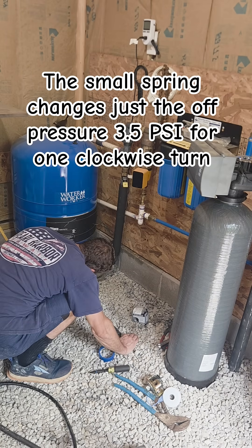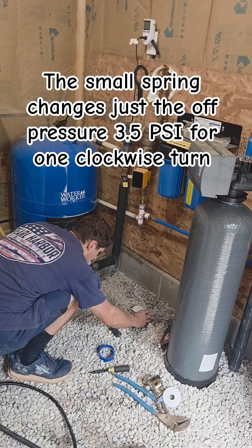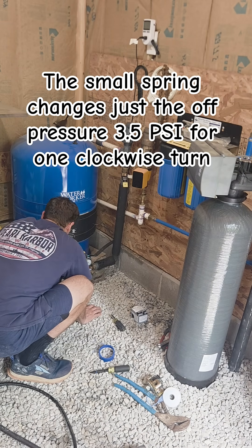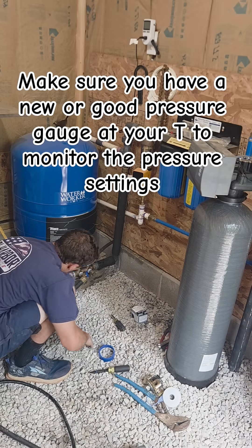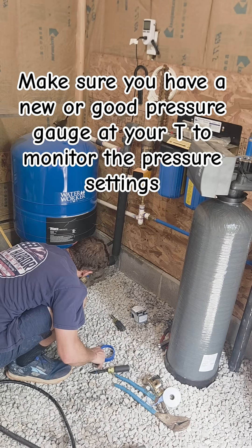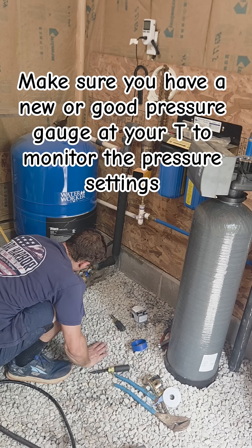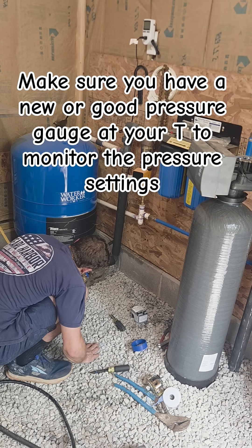The small spring changes just the off pressure by 3.5 psi for one clockwise turn. Be sure to install a new pressure gauge on the T of your tank so you can easily monitor what the pressure is when you're setting it up.